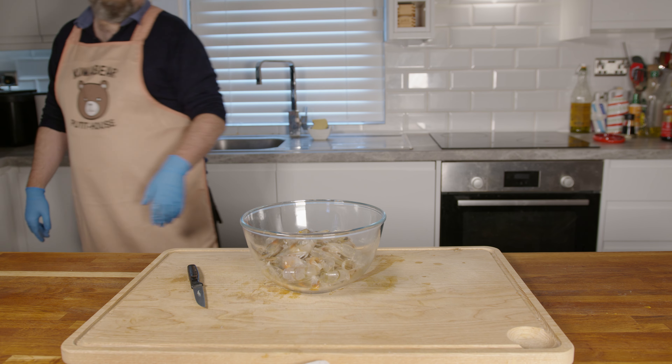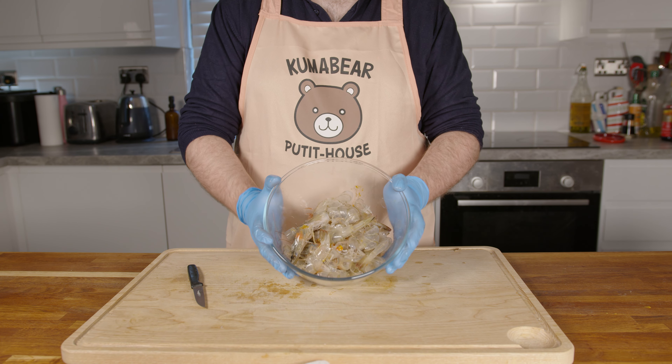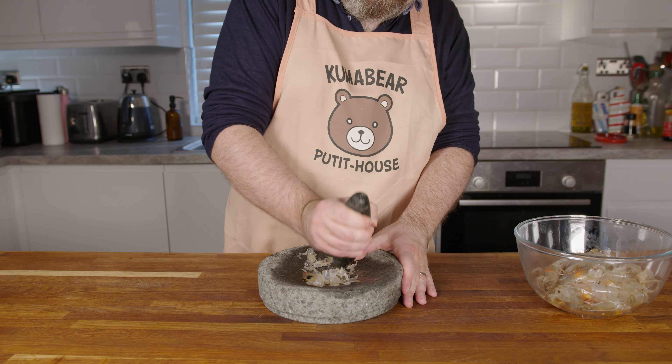As for this recipe, we are interested in the shells. Wasting animal parts is something people rarely did in the olden times, and I tried to avoid that here as well.